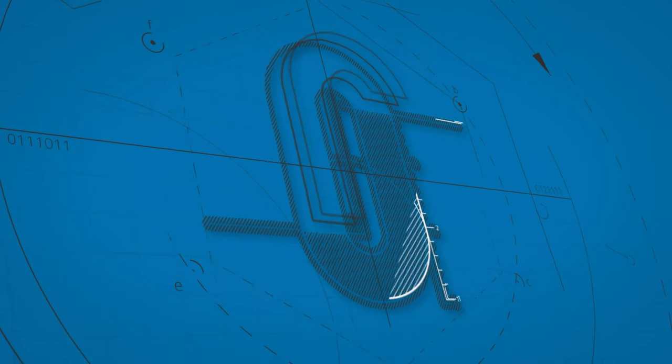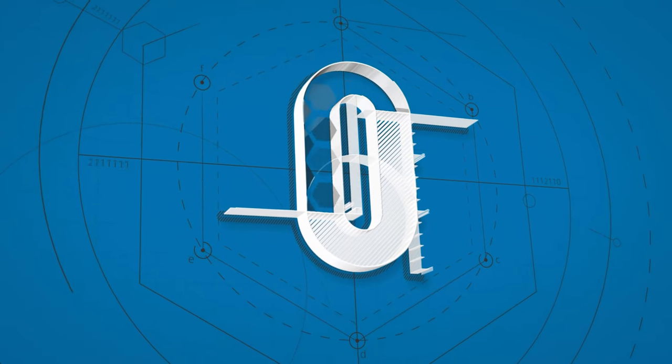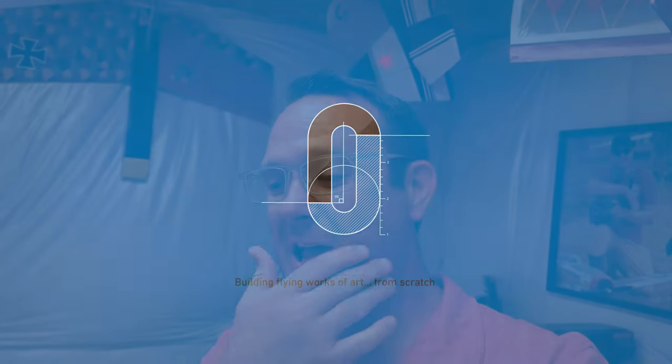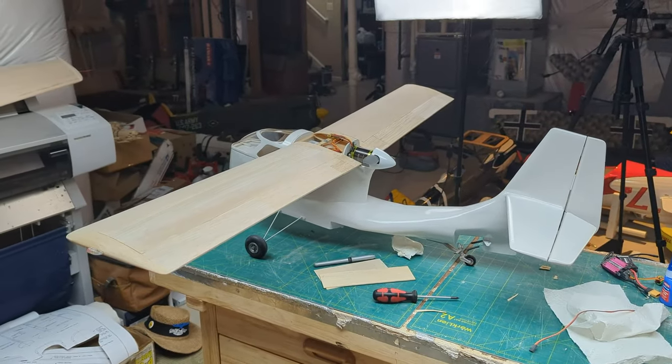Welcome back to an even dirtier shop than the last time you left me. It's been a really, really good time building here in the shop, one little thing at a time. It looks like a CB — it absolutely looks like a CB. It's amazing.